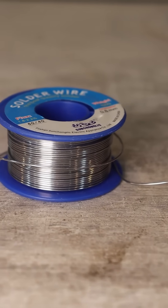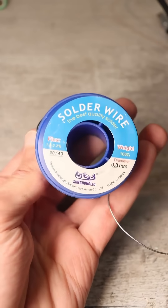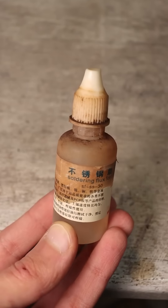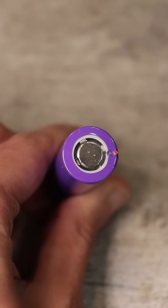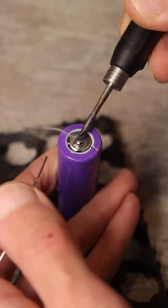Next, we take lead-containing solder — mine already has flux, so I don't use additional flux. Under no circumstances should you solder with acid; it seeps under the cap and causes problems. Even if everything is perfectly clean, with quick movements we tin the positive terminal of the battery.